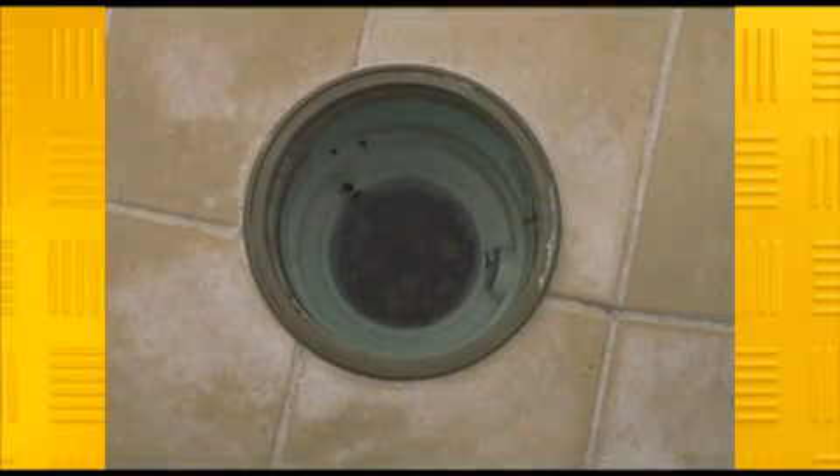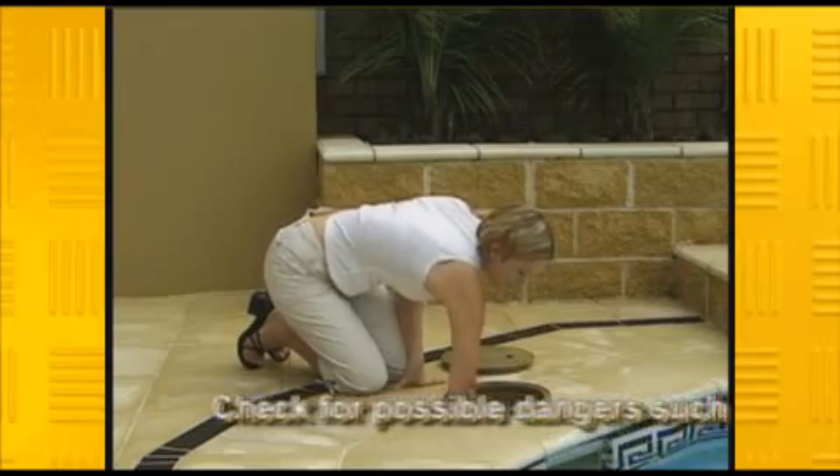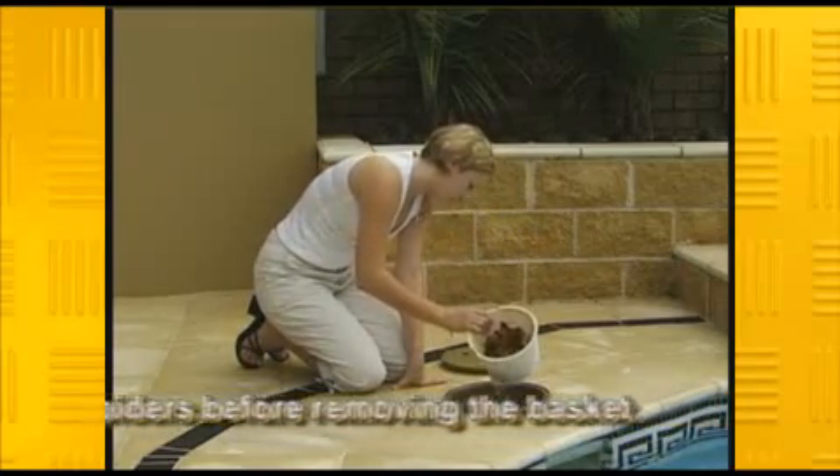If this happens for prolonged periods you'll risk damaging the pump. Make sure you empty your skimmer basket of general rubbish every couple of days, daily in the case of high winds or if you're in a leafy area.